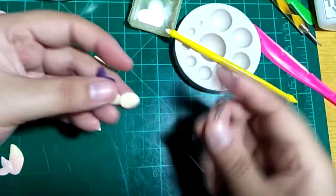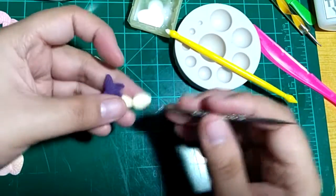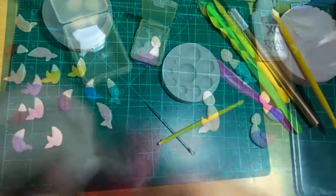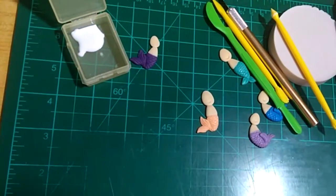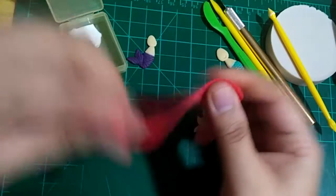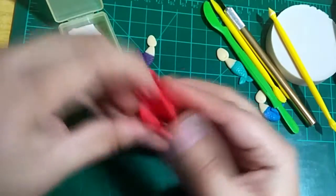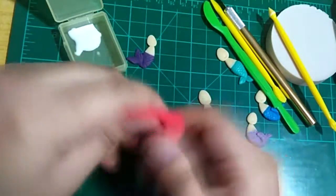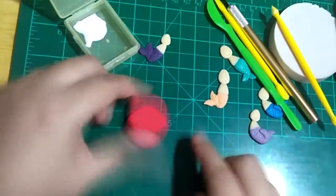This is the part where I made use of the super light air dry clay, or Slatsy, that I bought last year, which has held its consistency. I bought them for only 150 pesos.